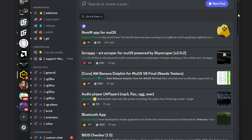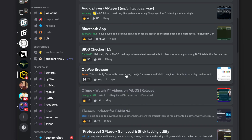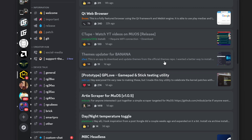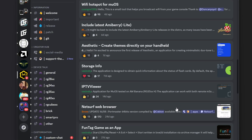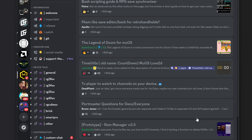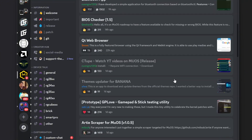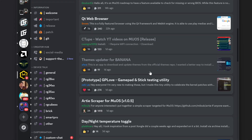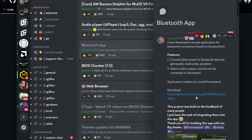In the apps channel we've got an art scraper — a feature we've been looking for — an audio player, the Bluetooth app, a web browser, a YouTube player, plus things like a gamepad tester, day/night temperature toggle, and Wi-Fi hotspot. Thank you to the entire MuOS community — it's such a cool custom firmware, especially the community that rallies to patch themes, create apps, add Bluetooth support or YouTube support. I'm grabbing both the YouTube app and the Bluetooth app.